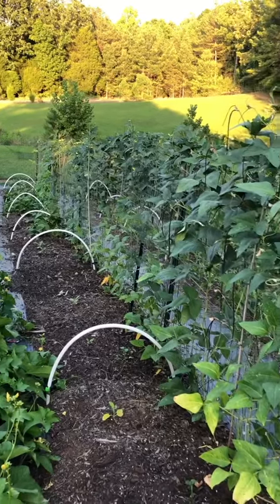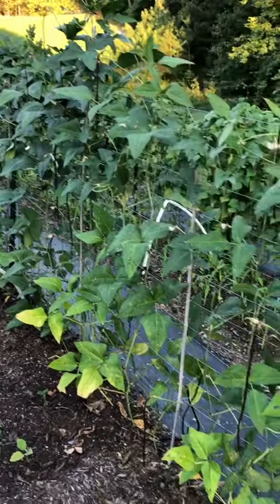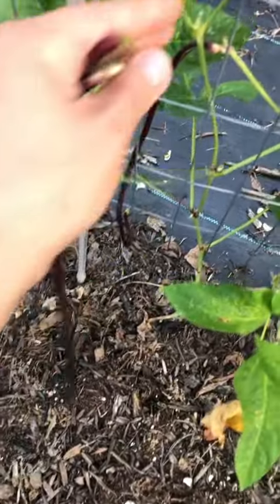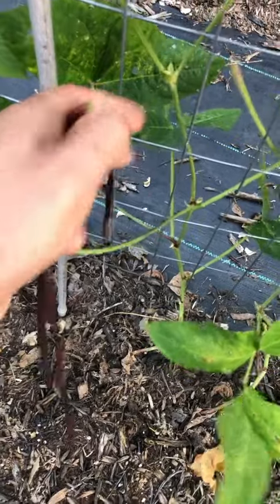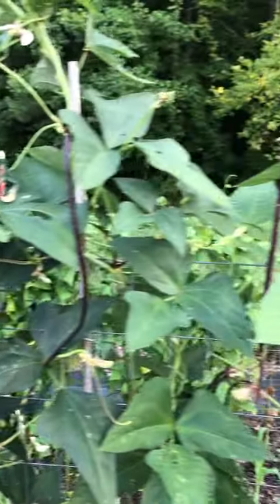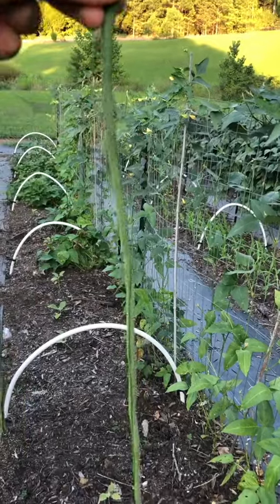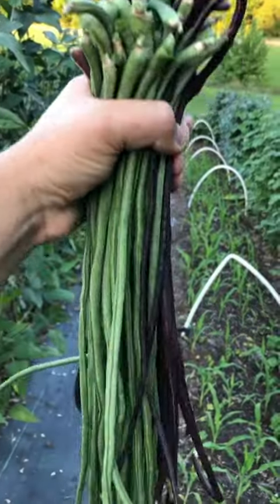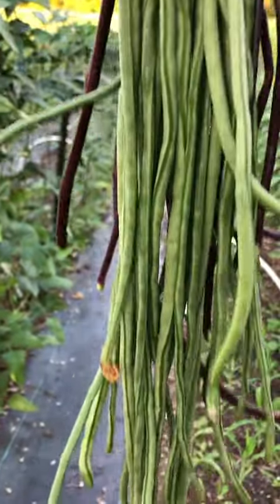And now off to my favorite row currently, the noodle bean row. There are so many beans — look at all of it. I found a two-foot monster. Oh my goodness. These will get chopped up in smaller pieces and cooked just like green beans.